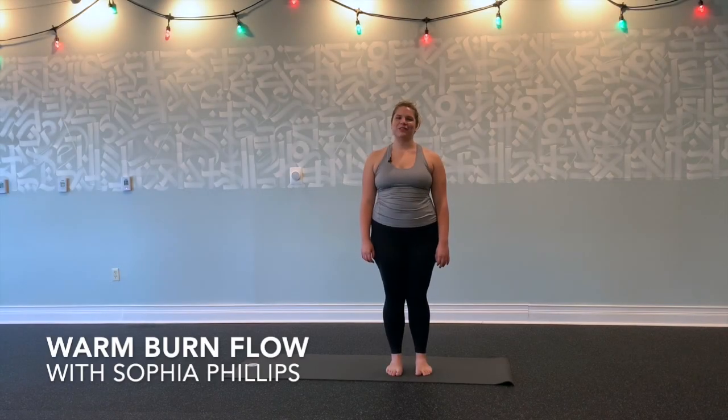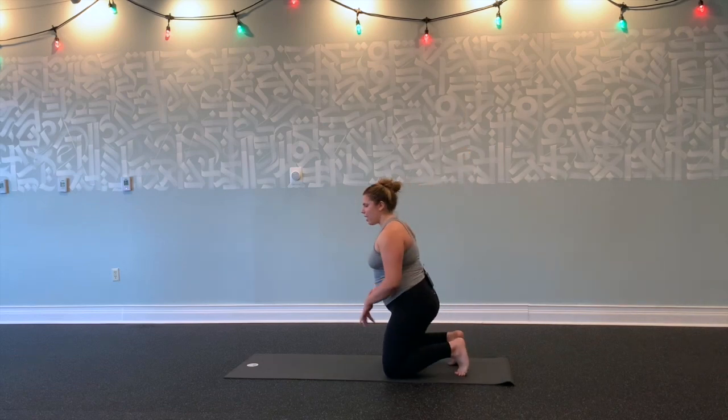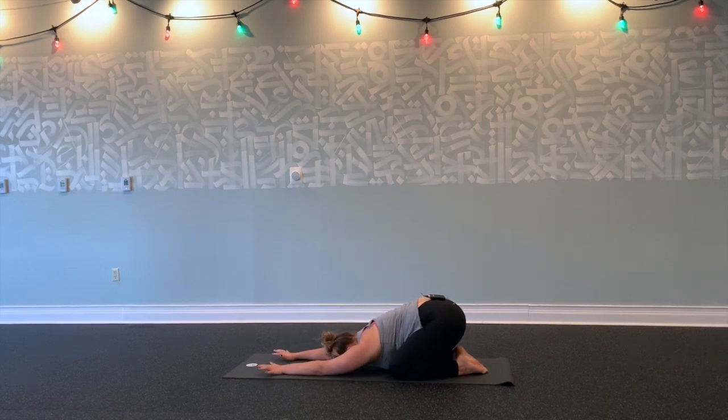Hi, it's Sophia from Hot Yoga Asheville. Thanks for joining me for this warm burn flow. We're going to go ahead and get started, making our way down to our knees, opening your knees out mat-width distance, big toes touch, arms stretch out in front of you, forehead on your mat. Just come to your breath here, feeling yourself sink into your child's pose on every exhale.